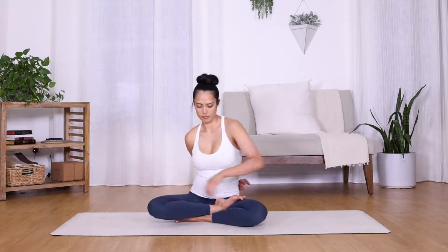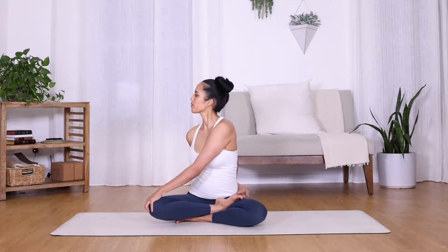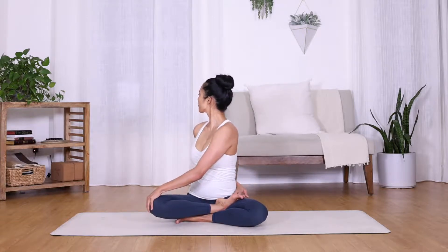To perform the other side, simply do the same with opposite arms and limbs. Breathe deeply and make sure your back is nice and straight with both sits bones equal on the floor.